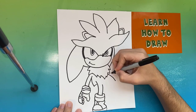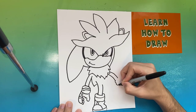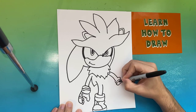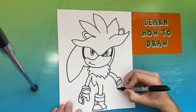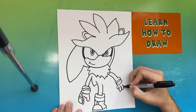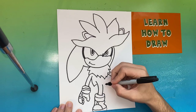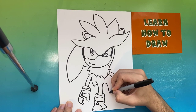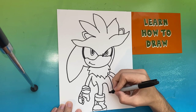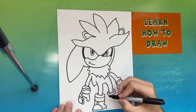Now we're going to move up to the right side where we'll make the right arm of Silver. You're going to make another set of parallel lines followed by the making of the glove. Awesome — we're almost finished. Now we're going to begin to make the right leg of Silver and the right shoe, pretty similar in size to the left shoe.